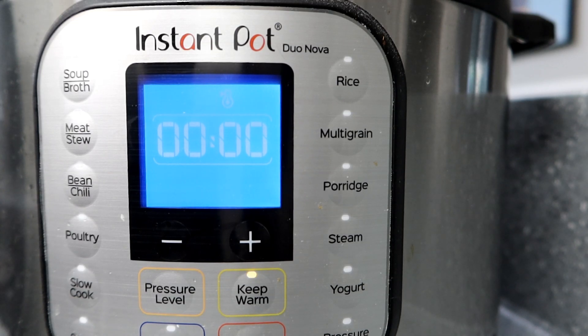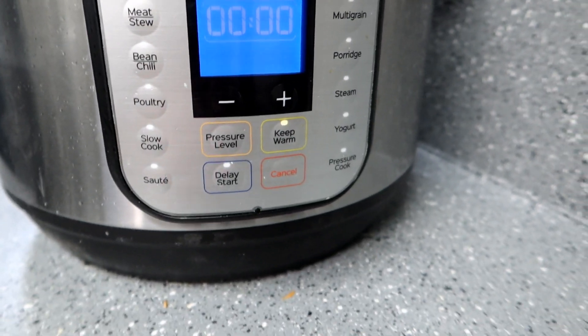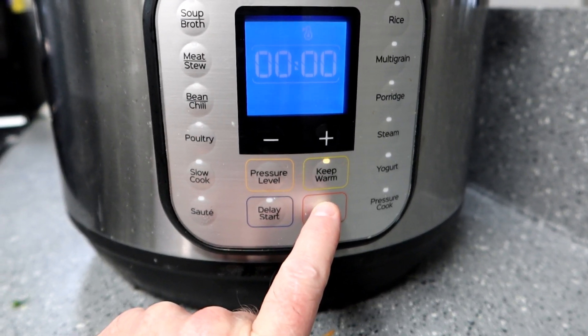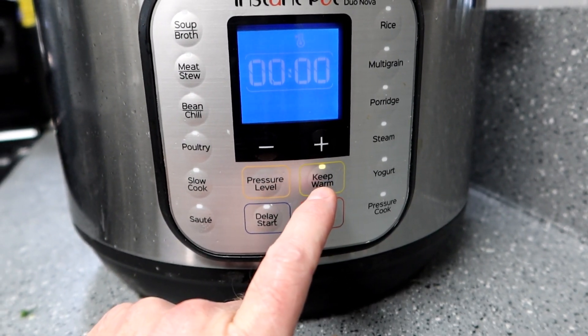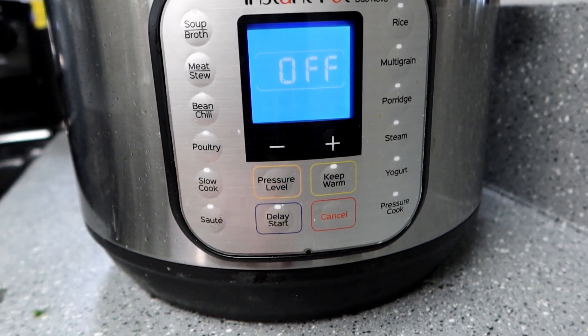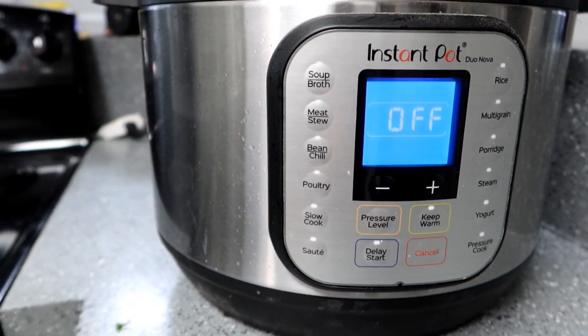Our two minutes is up. The thing automatically goes into a mode where it will keep your food warm in case you're not ready to use it right then. But what I'm actually going to do is press the cancel button right below it, because I don't want to keep it warm — we're done with it. If you leave the keep-warm on, even when you open it and vent the pressure, the heater will stay on and sometimes it'll cause a problem. So I'm going to hit cancel, which turns everything off. Next, we're going to vent the pressure and get our food out.